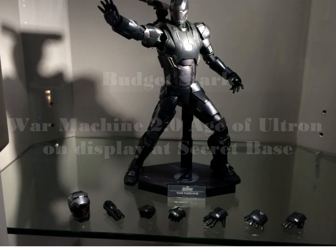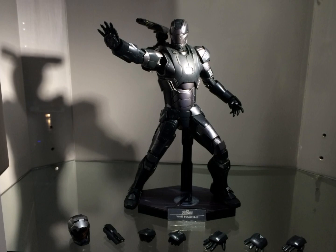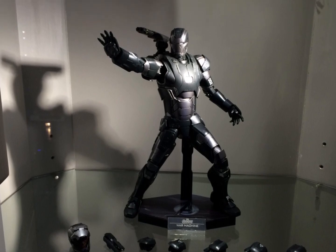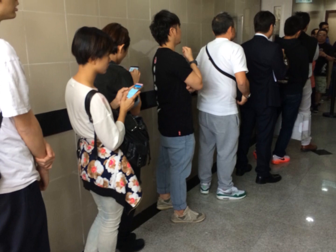Hi everyone, Budget Stark here. Thanks again for tuning in. We are checking out the War Machine 2.0 from Age of Ultron. But before we do that, let's look at how to actually get this.